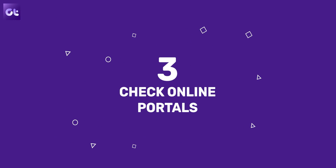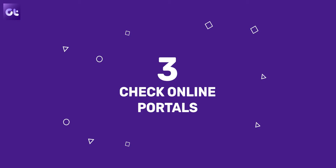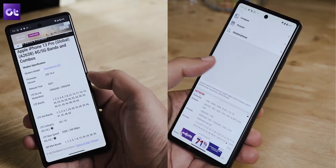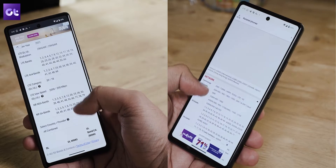In case the smartphone manufacturer does not have an official listing of the 5G bands supported, you can always rely on third-party portals. My go-to options are Cacombos and GSM Arena. Just type the name of your smartphone and the website should list the 5G bands supported on it.